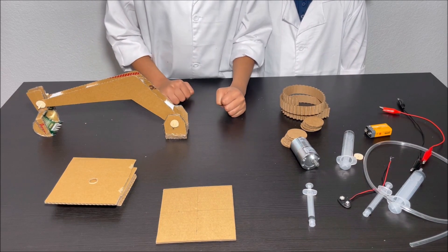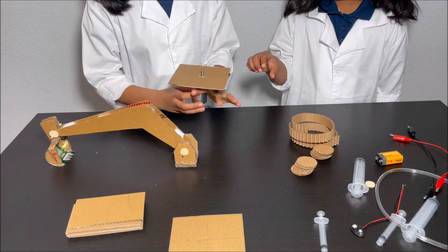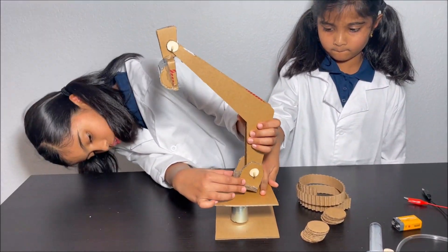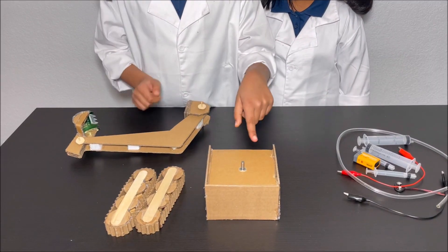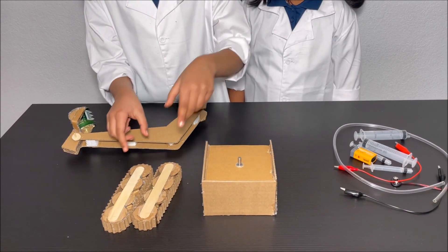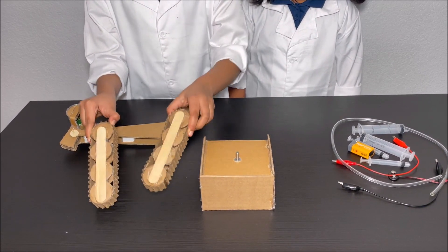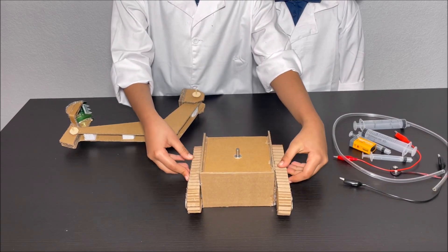Now we're going to make the body of the excavator. We have made the body of the excavator and we have made the two sets of wheels for the excavator. And the wheels go like this.